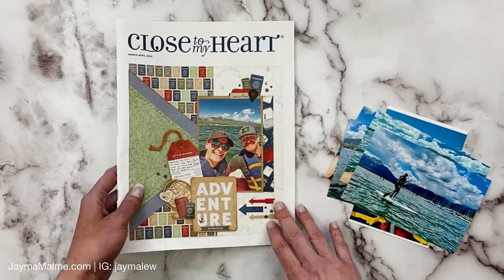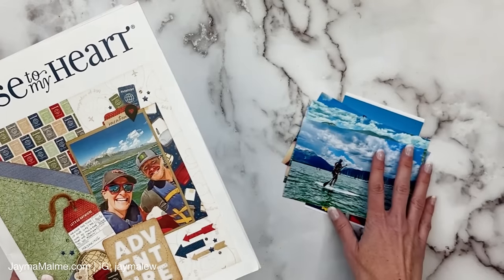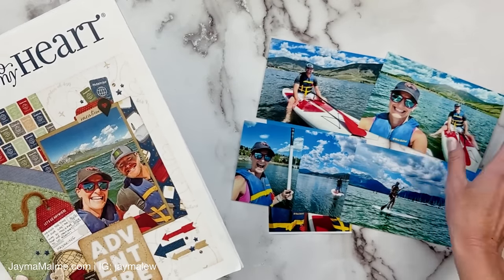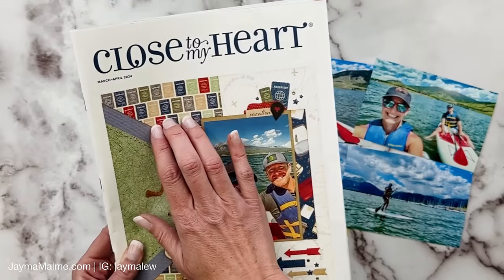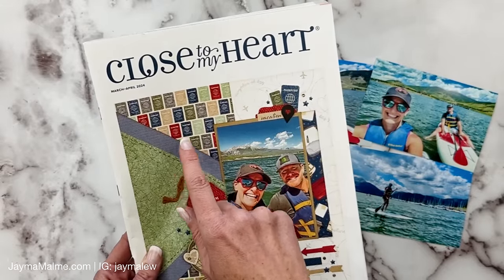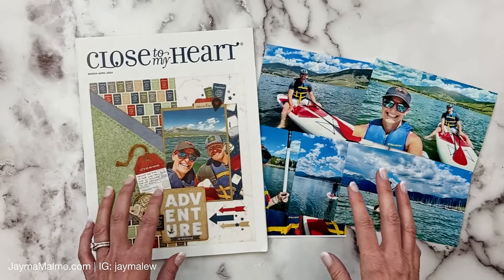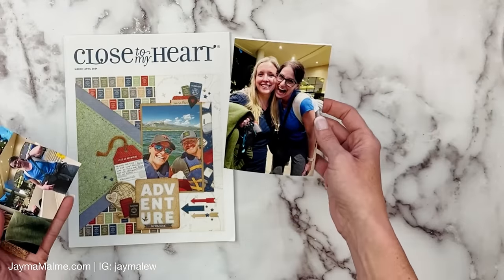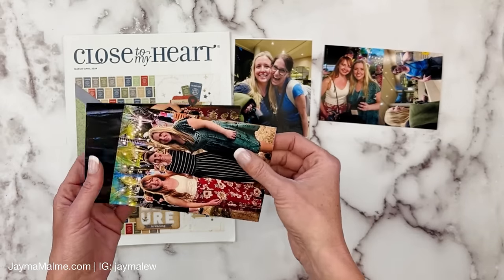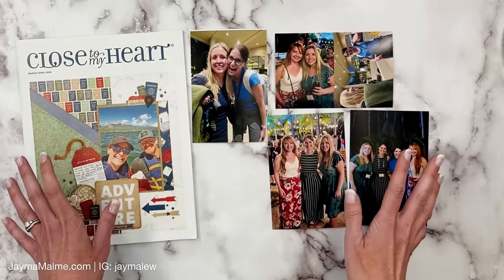I got hung up on the passports in the paper pack. I'm going to be using the Let's Go Anywhere collection, which is great for travel, but these photos were taken about an hour away from me, so I wasn't really traveling. Since they're within the US and I didn't need my passport, it bothered me to use a passport paper when I'm not traveling out of the country. So I did find some photos that work better — these are from my trip to Mexico earlier this month, which I went on with Close to My Heart. I earned the incentive trip and we went to just outside of Cancun, Mexico.